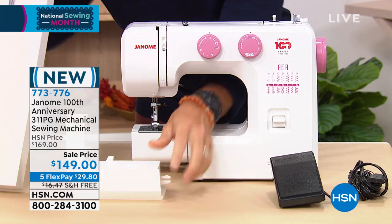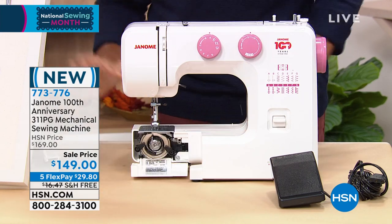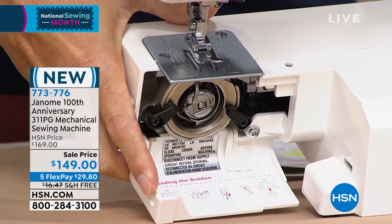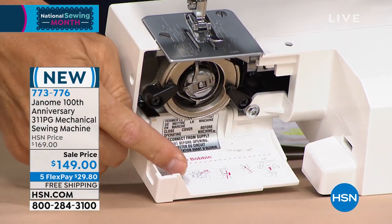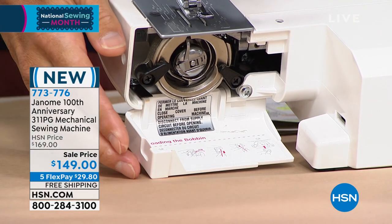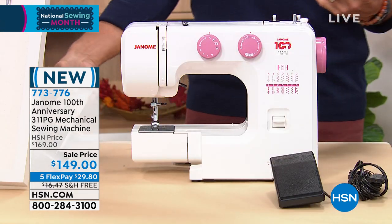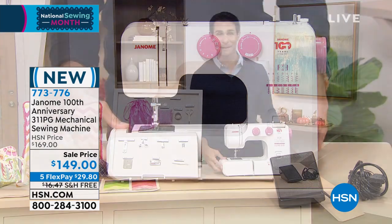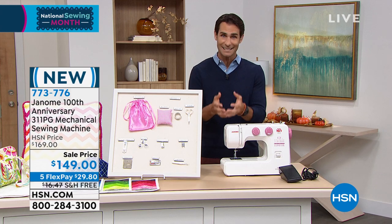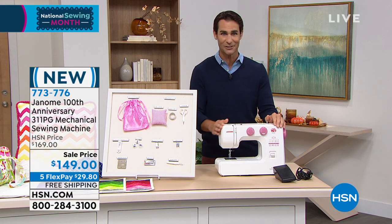I'm going to take this front piece off and show you right inside — something they do really well. See the instructions right there? If you ever forget — if you're new to sewing and forget how to thread that bobbin — the instructions are right there. I absolutely love that. It makes it so easy for beginners. Maybe over the last 18 months you've picked up a new hobby, gotten more creative or self-sufficient, or you want to pass that love and skill onto your kids and grandkids. A great machine to start today.